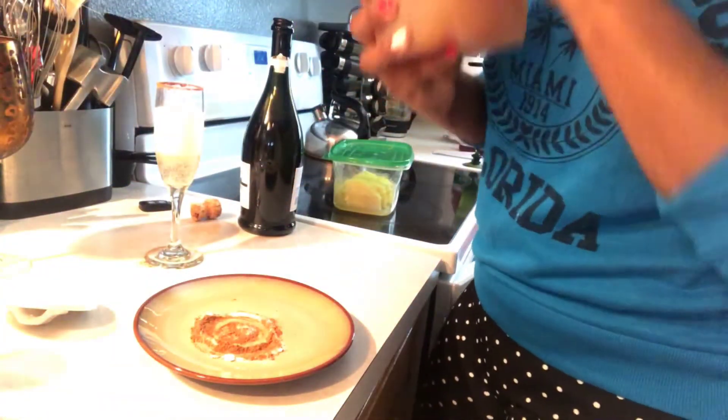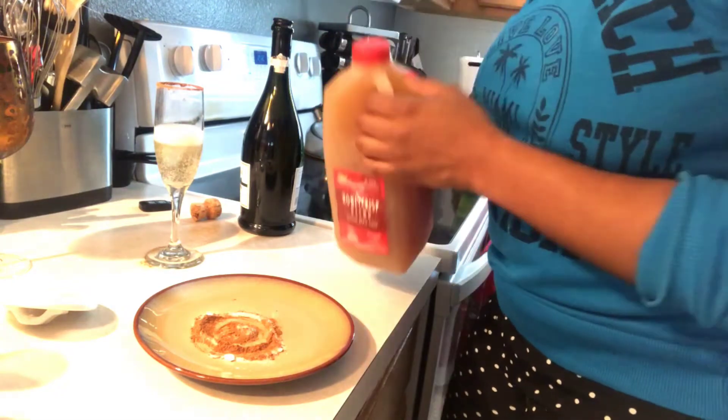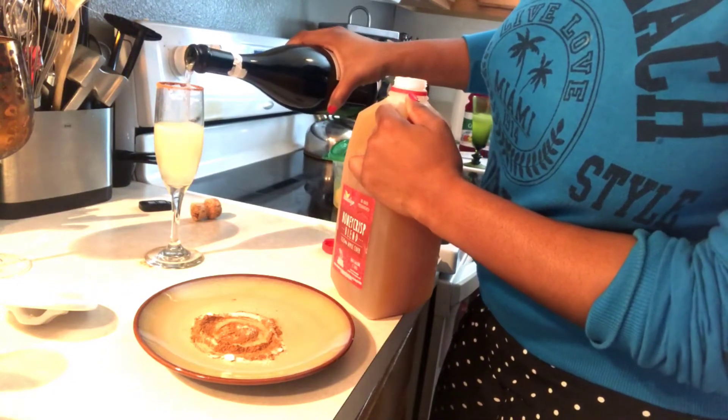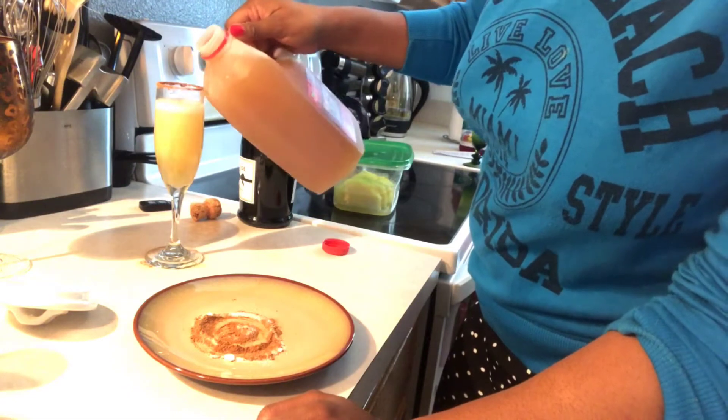And then I'm going to take my apple cider. This is the honey crisp blend, so it's going to give it that nice festive sweet taste. Put some more in here, let it bubble down a little bit. Top it off — oh lord, I didn't spill it!